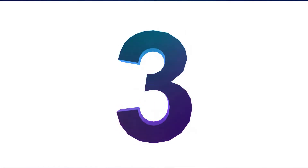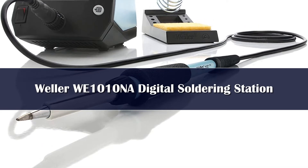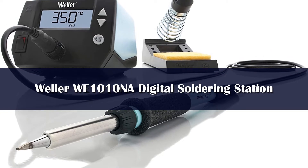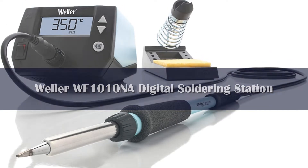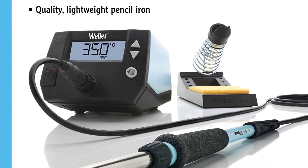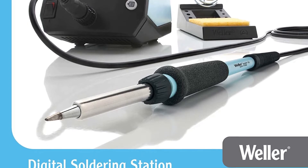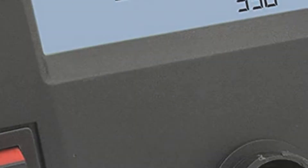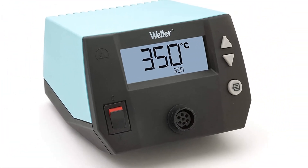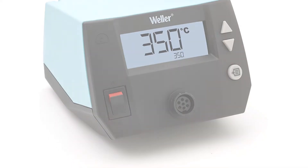Number 3: Our third choice for the best soldering station in 2022 is the Weller WII 1010 NA. It's not perfect, but it fits the price-performance range we look for in our number 3 spot. It's got all the right features and specifications and won't break the bank. I've been using the previous generation of this station for going on 3 years, and it's served me very well.